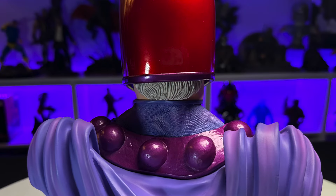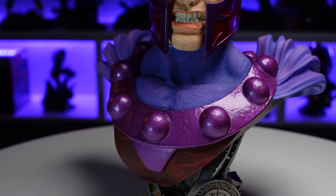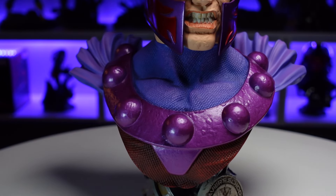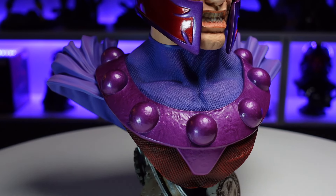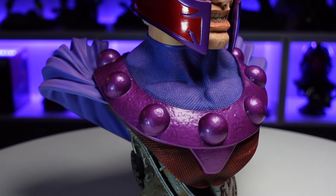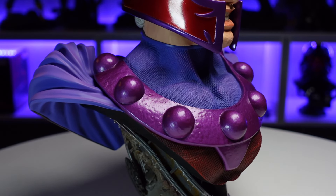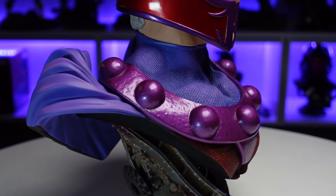Moving around to the back, you've got the same matching skin color along the neck with some hair back there as well. Moving down, there's a really nice texture in the chest like a type of armor or chain mail, with some nice shifts in color. Then you've got this chunky metal piece with big purple metal studs — that whole piece reads like metal, not only in the sculpt but the paint also has a purple metallic finish.